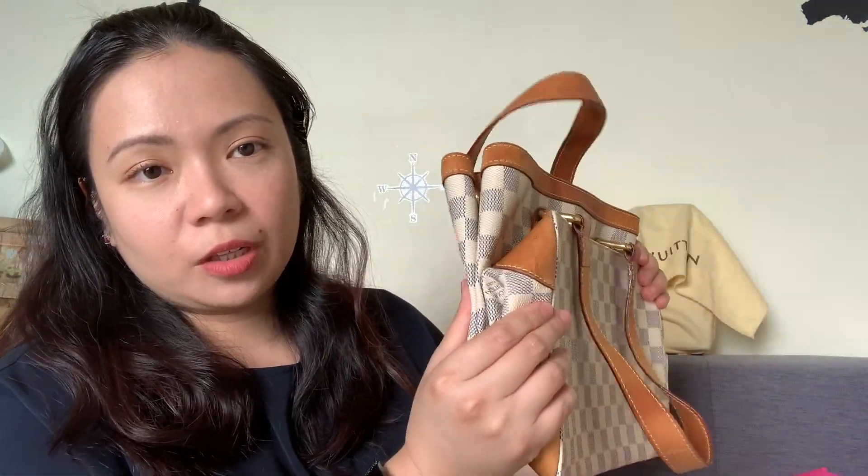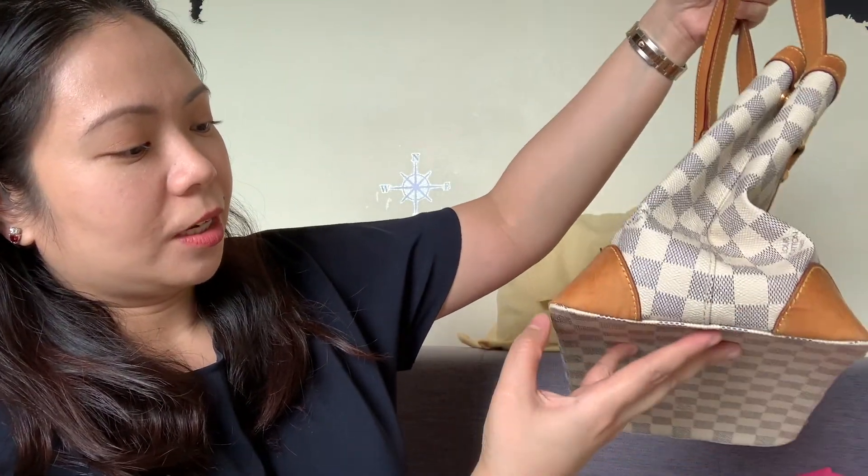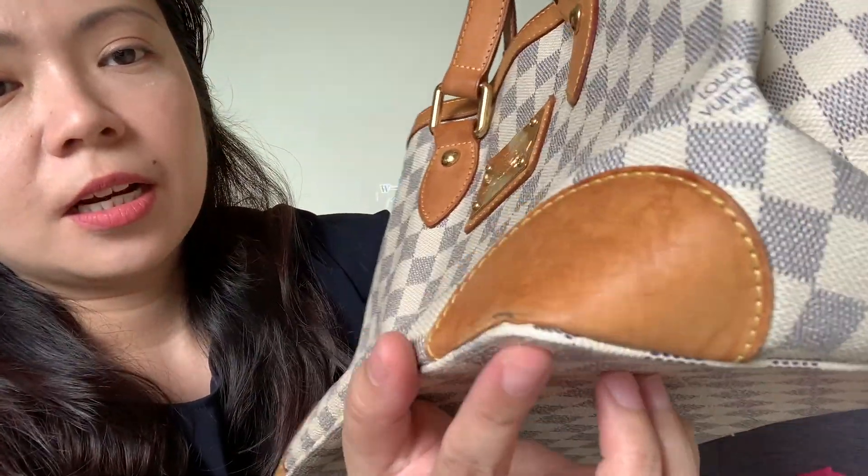You can see that it has lost its form or shape — it could be the way it was stored. I think it was stored like this for a long time. I can compare it with how I store my own Hampstead PM, which has more structure. It has a D-ring up top and you can cinch the sides. It has a vachetta detail at the bottom, and you can see this has worn a lot.